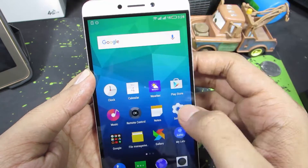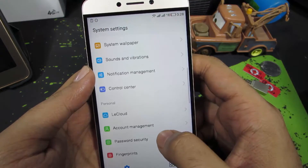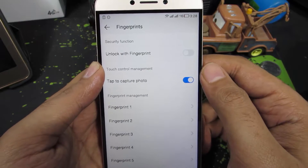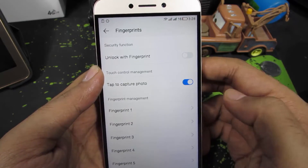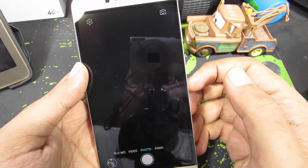You need to go to Settings. Once you're in Settings, scroll down a little bit and select Fingerprints. Over here, we have the option to take pictures with the fingerprint scanner. It is disabled by default — just enable it. And you can use the stock camera app to take pictures using the fingerprint scanner.